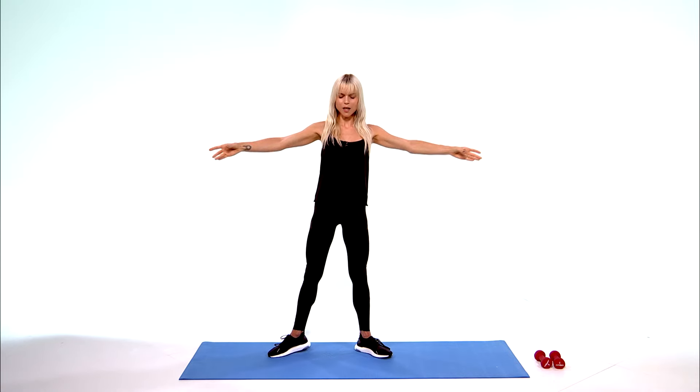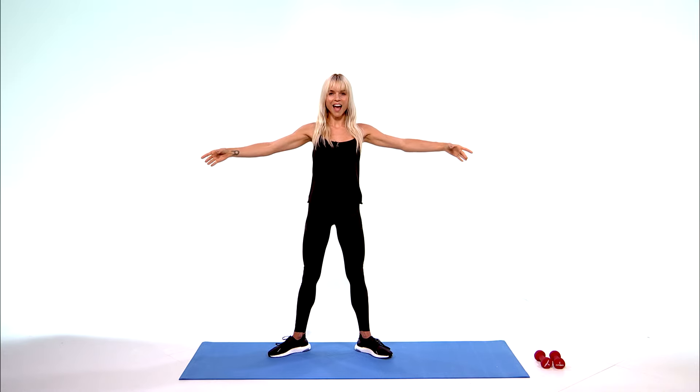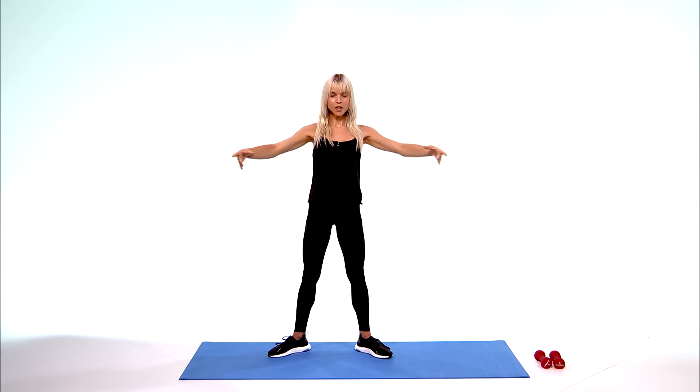Take those legs out to the side. Bring those arms in and out, fingertips back to your navel. Drop the wrists, lift the elbows, shoulders down. Again, working from your back — go in and out. Keep breathing, don't lock those knees. Shoulders down, chest up, belly in.